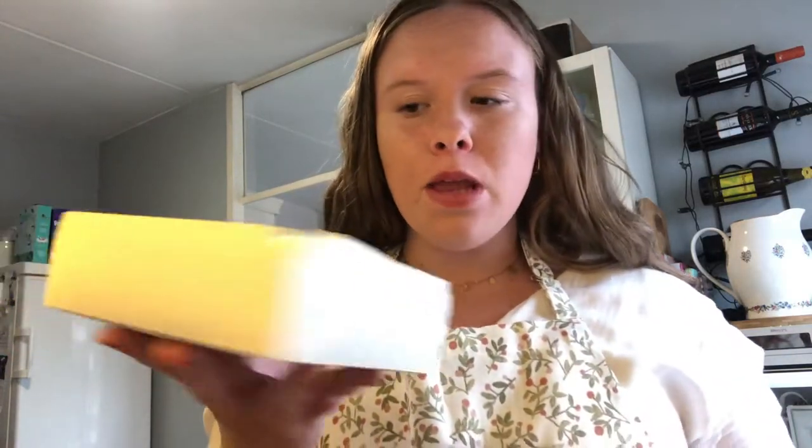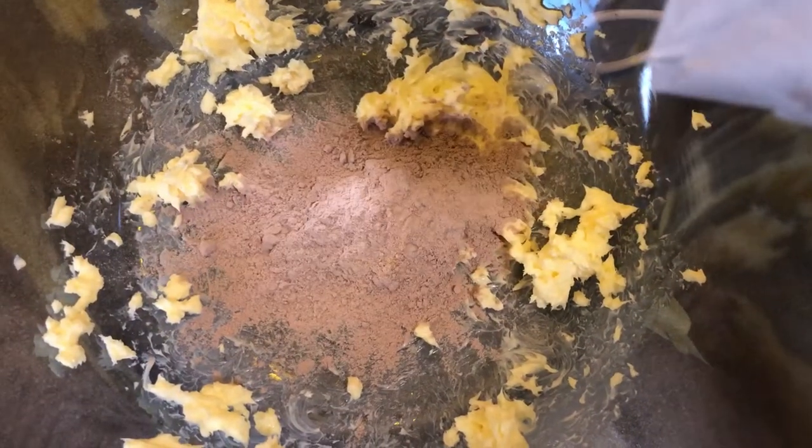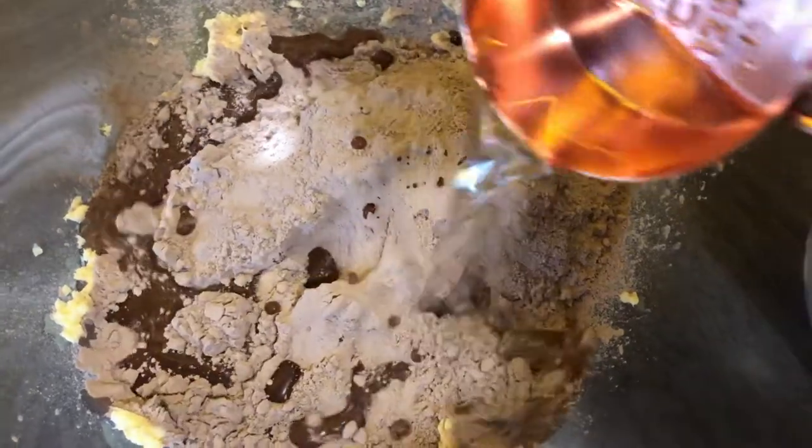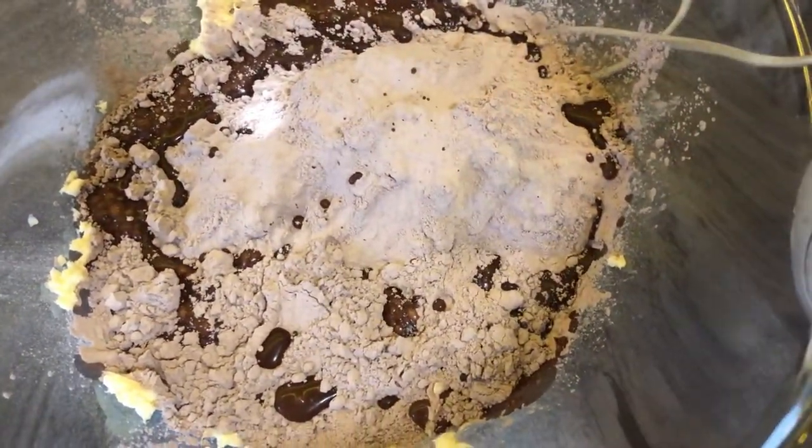The next step was to put the butter in the bowl and mix it. Then the next step is to get the brownie mix and pour it in. When you open the box of the brownie mix you see a brownie mix packet and a bowl to put it in for the oven. The next step is to put the brownie mix in and pour the water in.